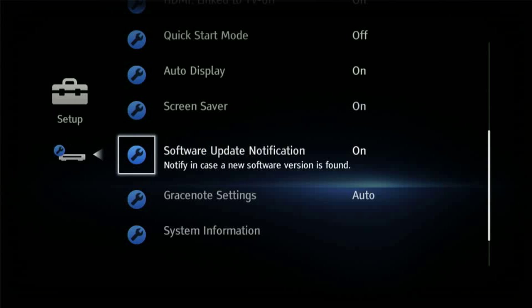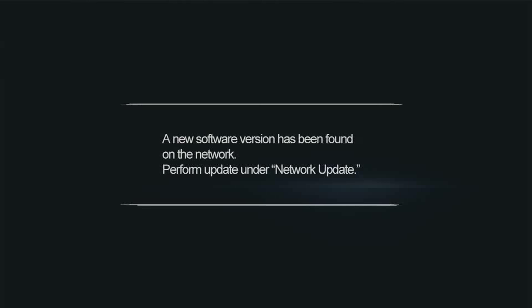After making this change, the Blu-ray disc player will automatically advise you when a new update is available. You will then have the option to download it or ignore it.